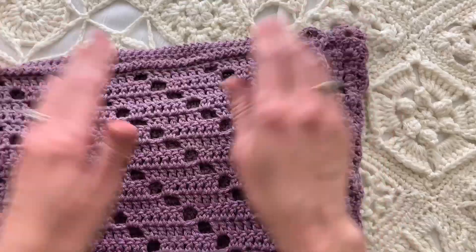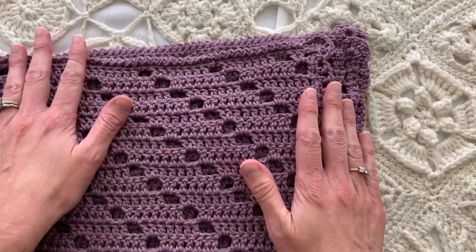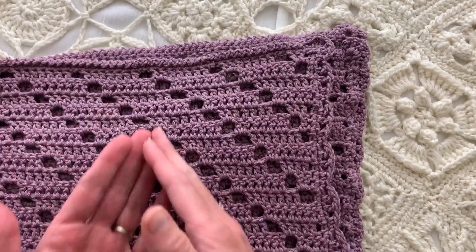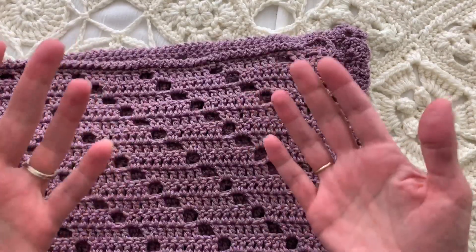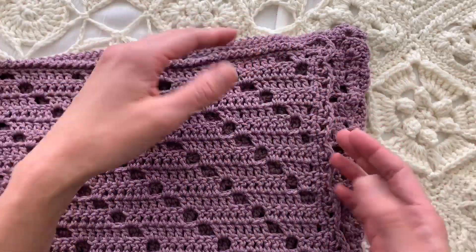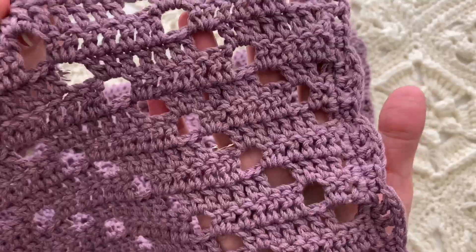The other one is using your swatch instead of instructions, and that gives you a detailed overview of this stitch pattern and a close-up. And then of course I wanted to show you just a kind of an update that has a close-up of the edging.